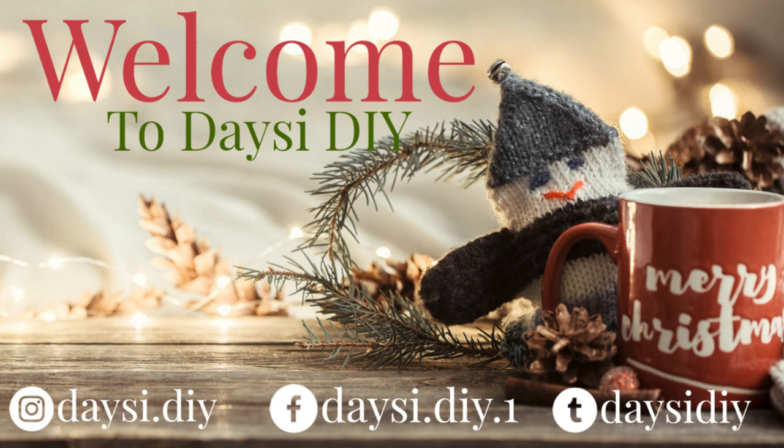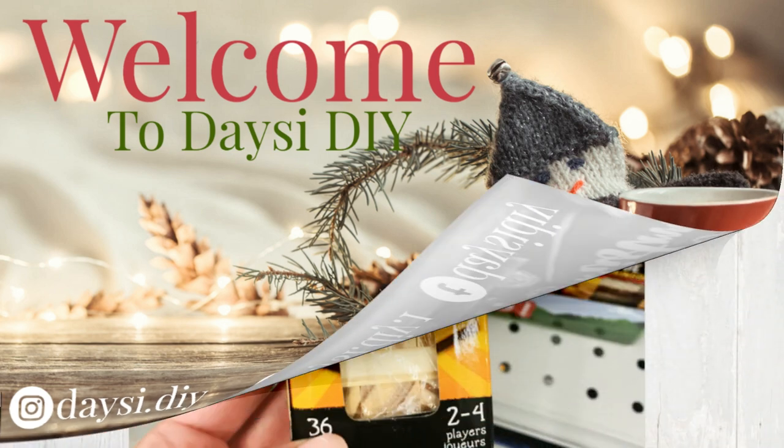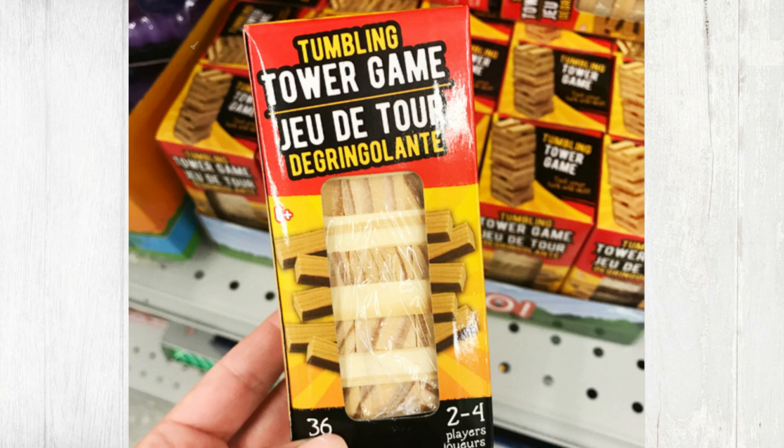Hi friends, welcome back to my YouTube channel Daisy DIY. Today I'm going to share with you guys easy and beautiful Christmas DIYs using only jingle blocks, and you guys can get them from Dollar Tree. So let's start!